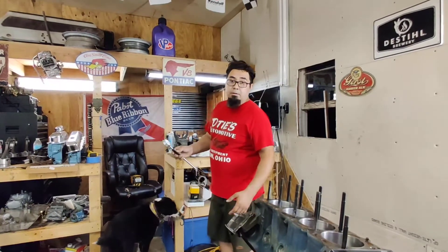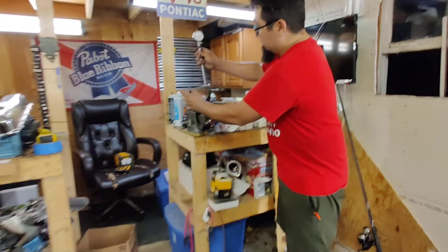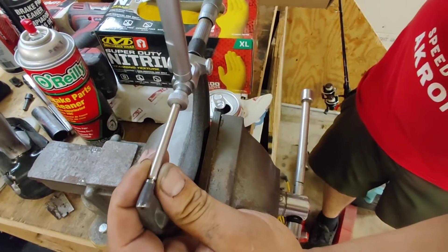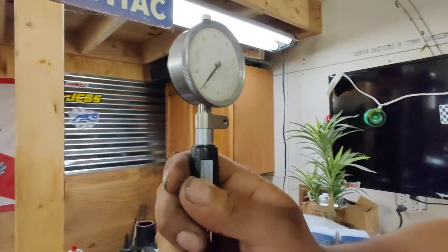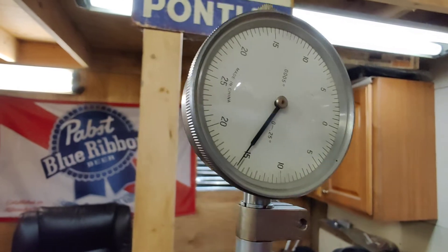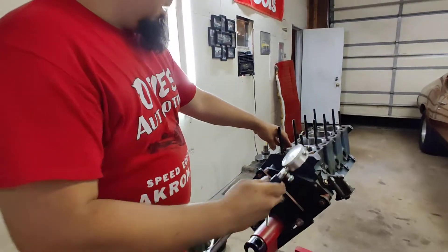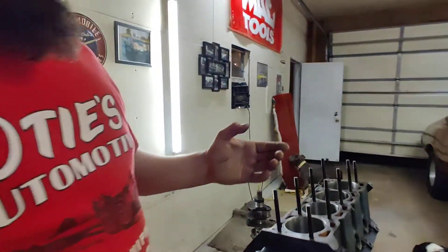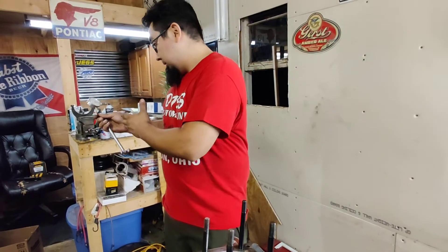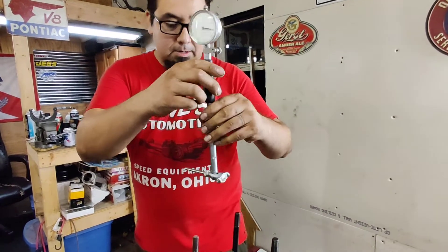I set my micrometer to the width of the piston, and we're going to put the pinpoints of the bore gauge right in the middle. Now look at the dial — we're at 16, so that's 16 thousandths. Each one of those little lines is worth half a thou. We're going to go here on the bore, and we know that's the widest part. The widest part of the piston at the bottom of the skirt is at 16 thou — keep that in mind.